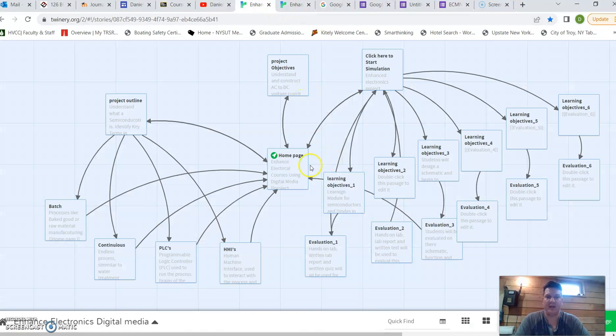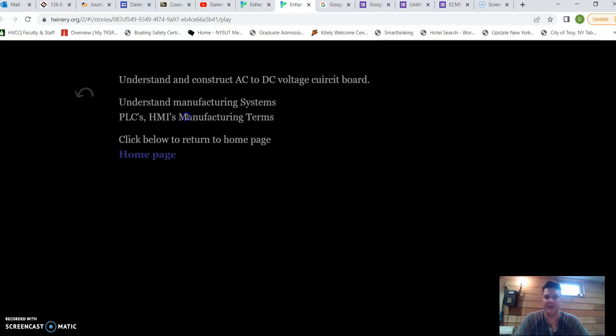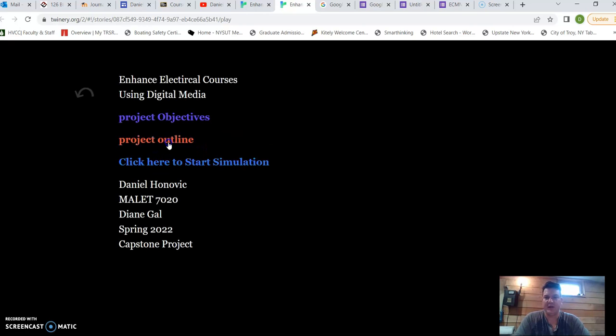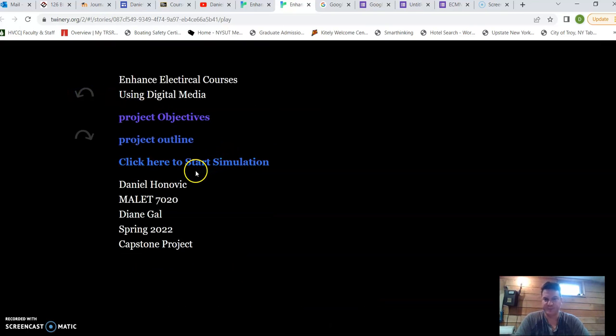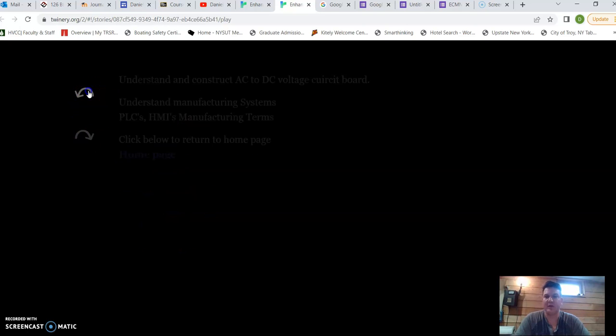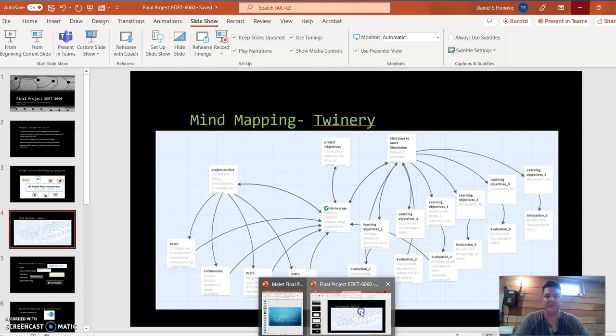In Twinery, you can have your mind mapping page, and you can also kind of walk through it — click on things and it'll take you to different pages, giving you an idea of what the project is about. This is my page here, and I've also been using it for my capstone, so it's something I've been working on as part of a really large project.